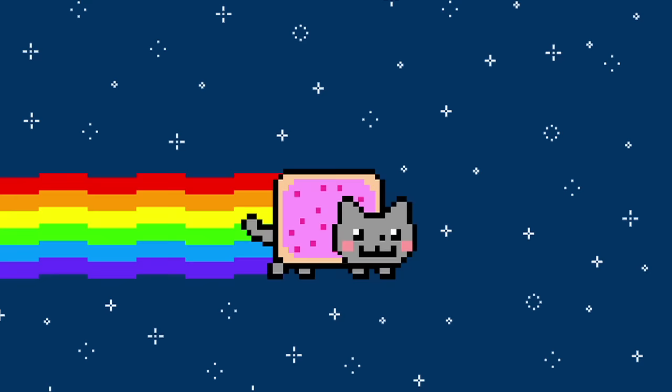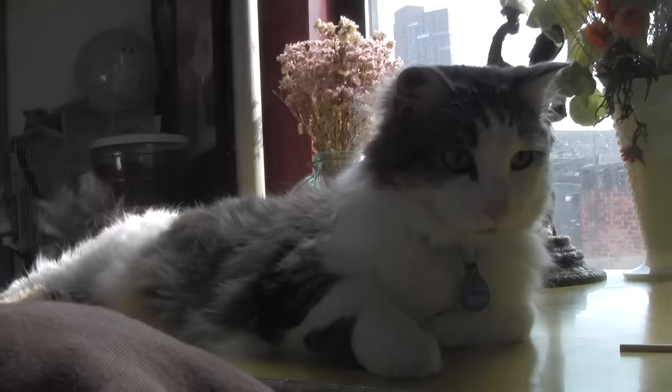Hey cuteness fans! Today I'm going to show you how to turn your everyday house cat into a Nyan cat.